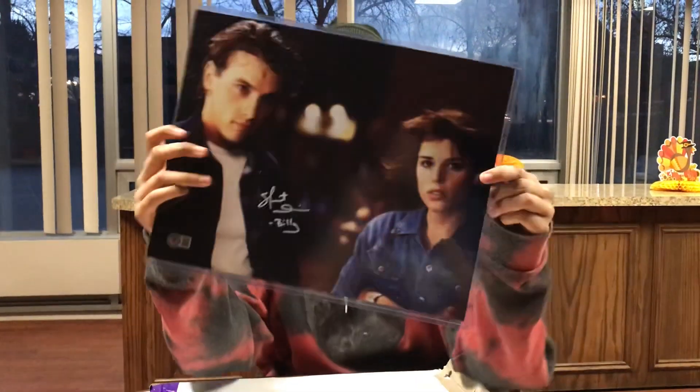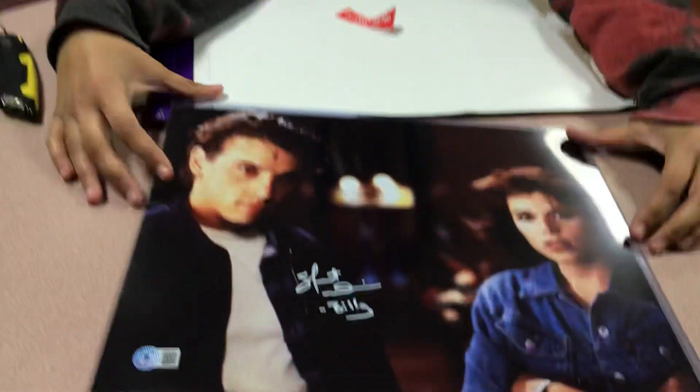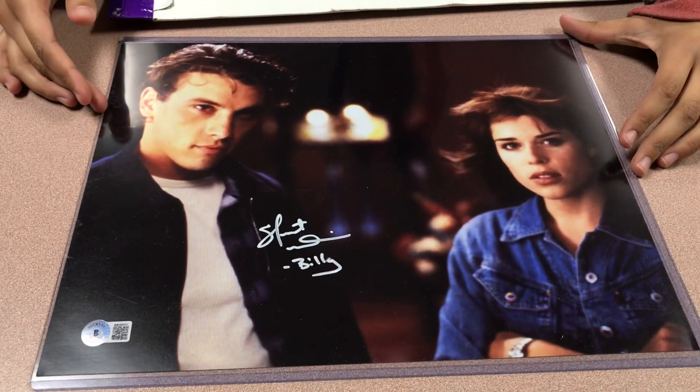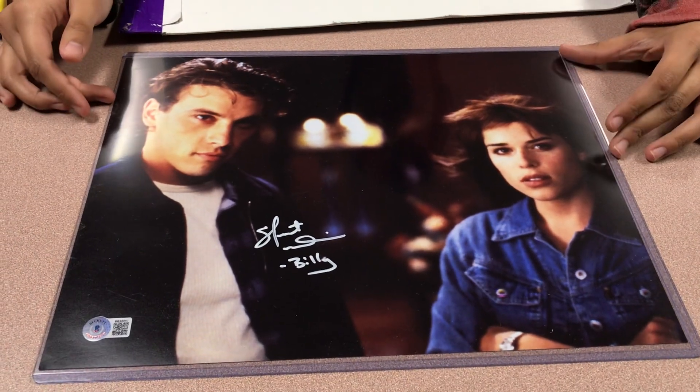There's like two prints in here — it's supposed to be two eight by tens, I think. Oh, they're horror. What movie is that from? Do you guys know? I'm going to say Scream is my guess.